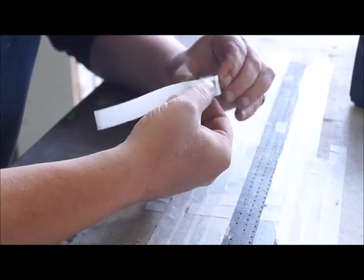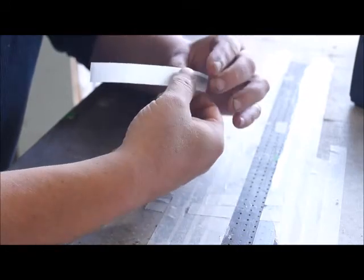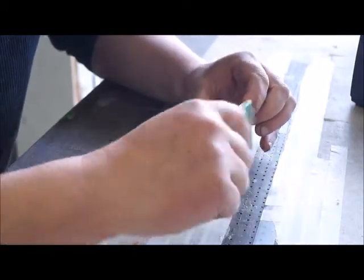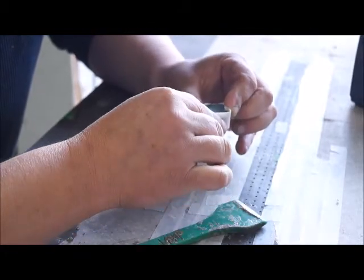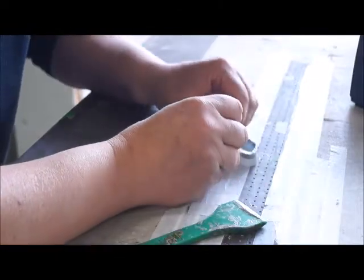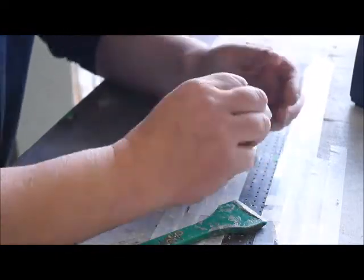Leland Blue is a slag glass that is a byproduct of smelting metal, but when you go to machine it there are a lot of fractures in it. It's basically been mistreated and has a lot of cracks in it, so when you machine it it ends up just falling apart. You need to do something to hold that stone together when you're cutting and polishing it.